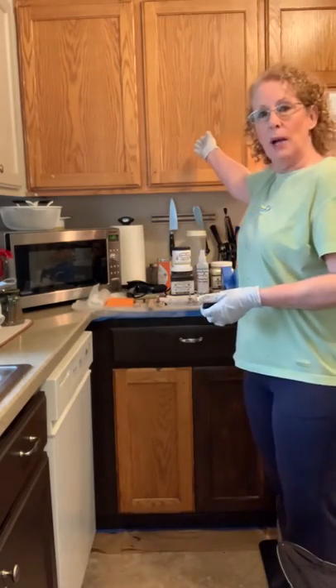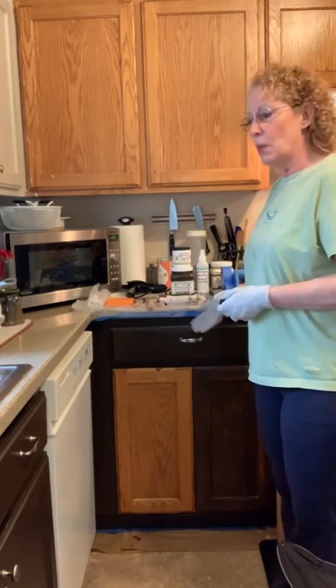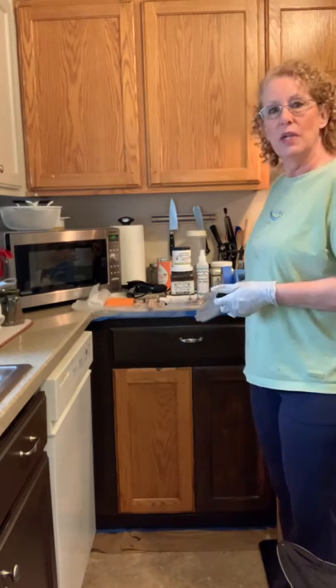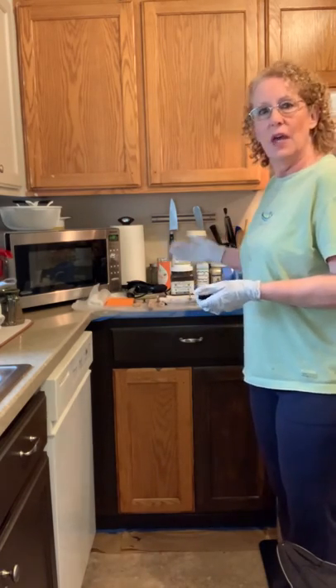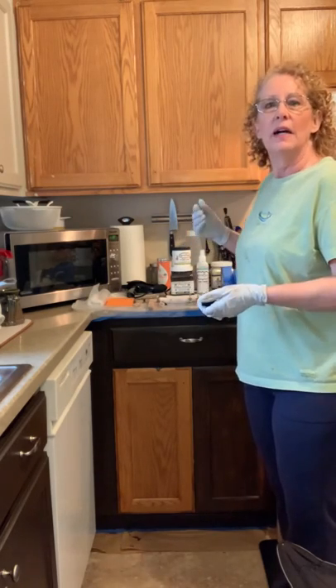You can see behind me the upper cabinets have not been done but the lower cabinets have been started. What I wanted to do is show you how easy it is to use Rethunk Junk Paint by Laura. These are fabulous paints. They go on easily, it doesn't take a lot of work to get there, and I can even do it — so that's the best part.